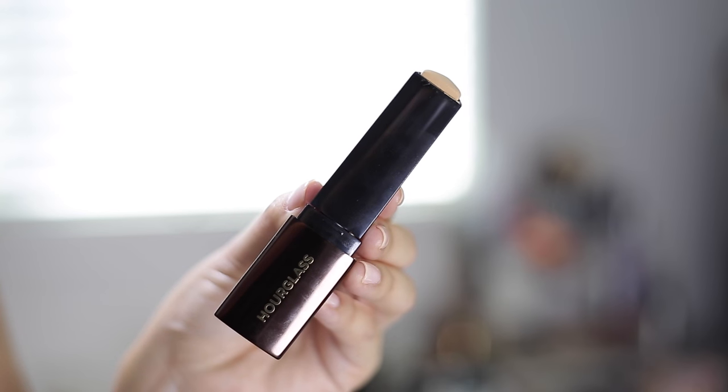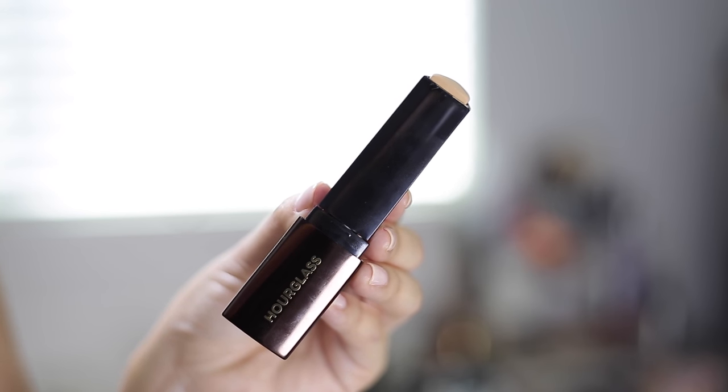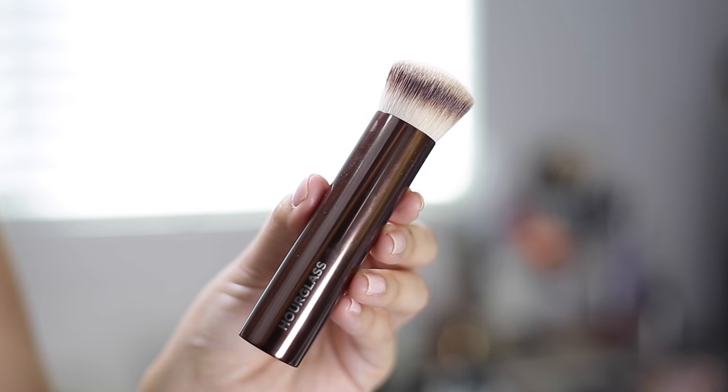Hi guys, welcome back to my channel. If you're new, I'm Serene and my channel is called Rest Yourself Happy. Today is another Tester Tuesday first impression review on a new foundation — the Hourglass Vanish Foundation. This is pretty new to the market, and I'm also going to be testing out the brush that they recommend you use the foundation with.